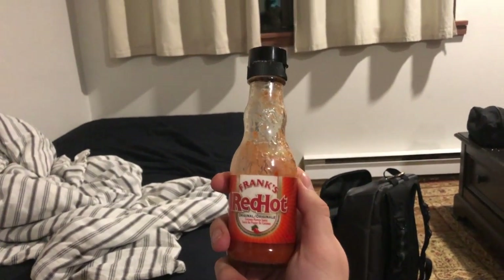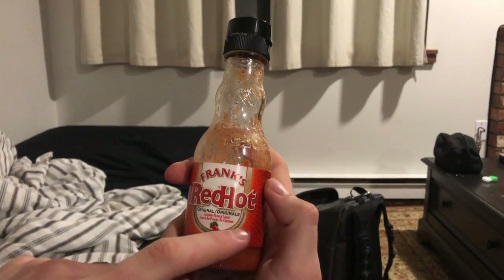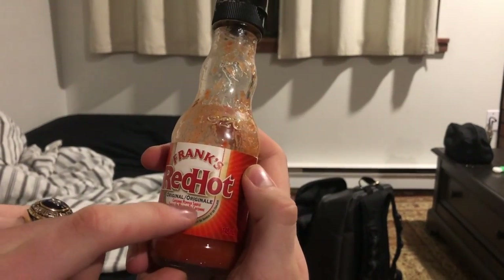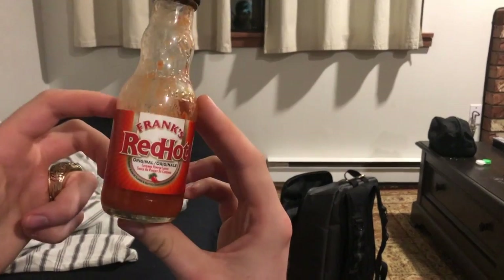All right mates, we're here with another review video. Today we're going to review Frank's Red Hot Original Cayenne Pepper Sauce, also known as 'sauce piment de cayenne.' Yeah, I'm cultured. All right, so today we're going to talk about this hot sauce.